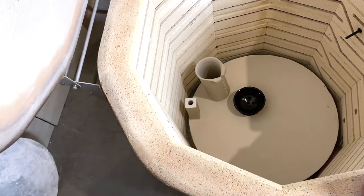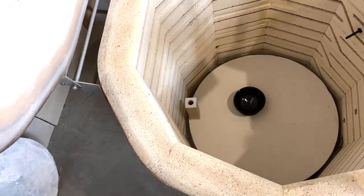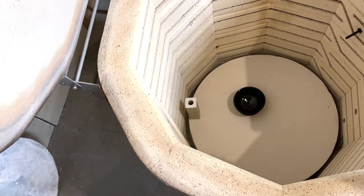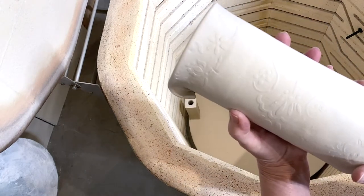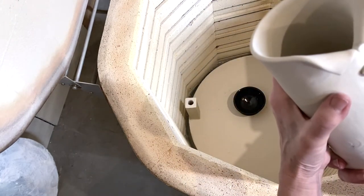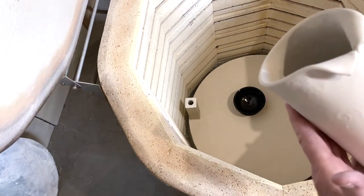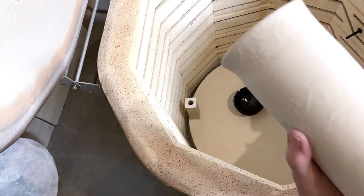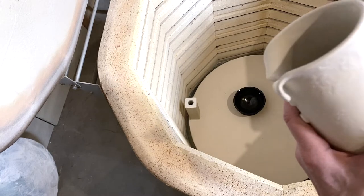I'm not really sure why this one looks so strange — it doesn't look like I put anything on it. I'm not really sure; it almost looks like I just fired it again without glazing it, but I thought I had put glaze on it. But it's definitely matte. Very strange.